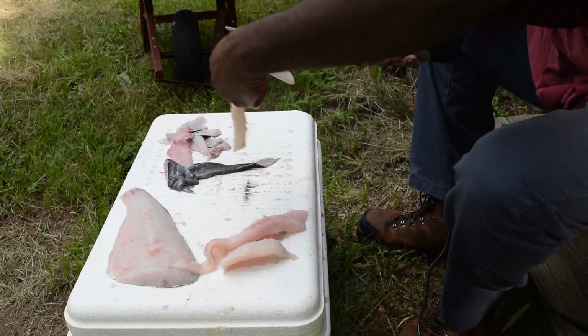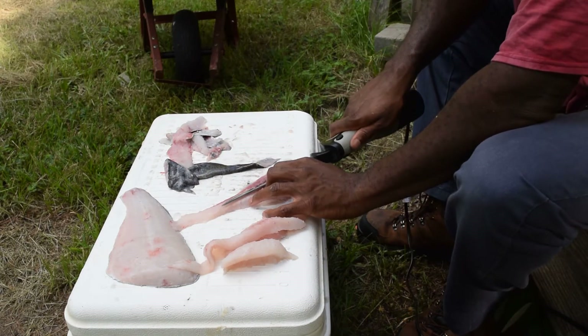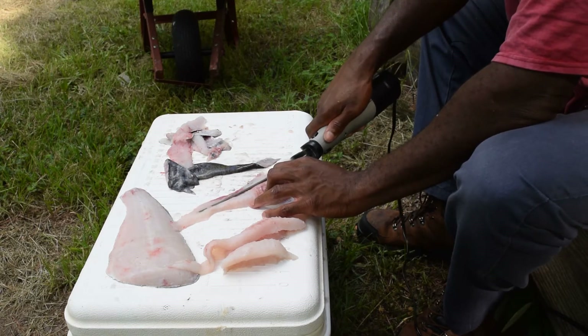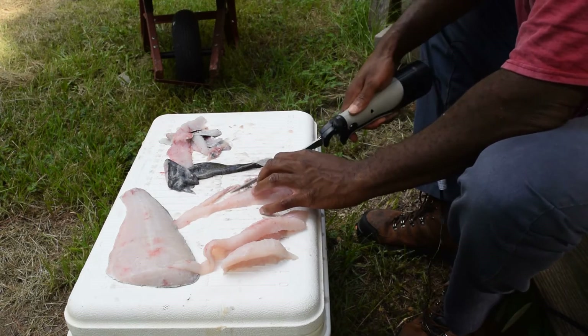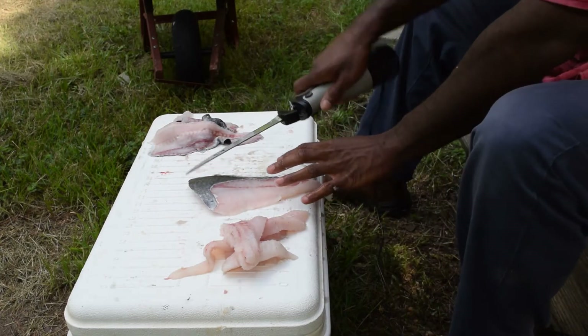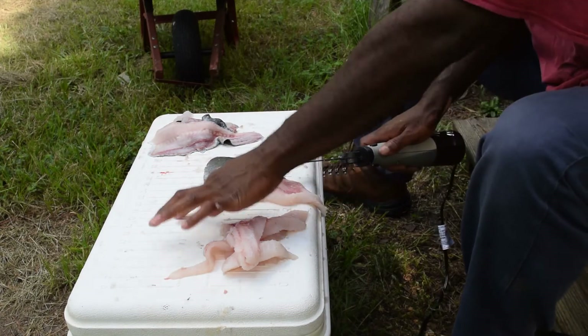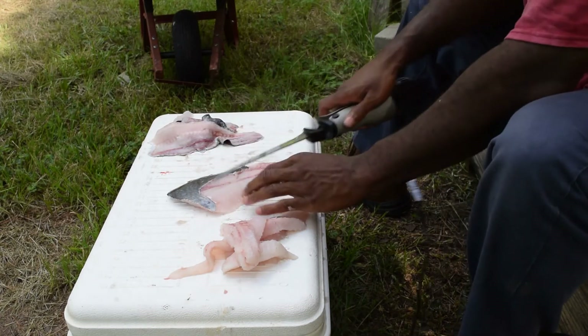Now this is the specimen we caught in the last video on the river. I was telling you about my hooks that got sold out. Right there on that backbone — you see all that meat there? You can cut that out if you really wanted.